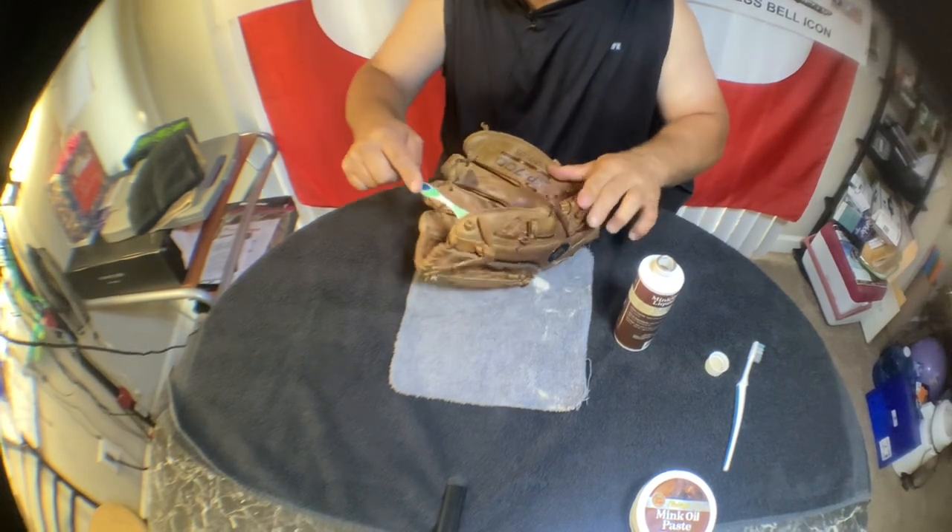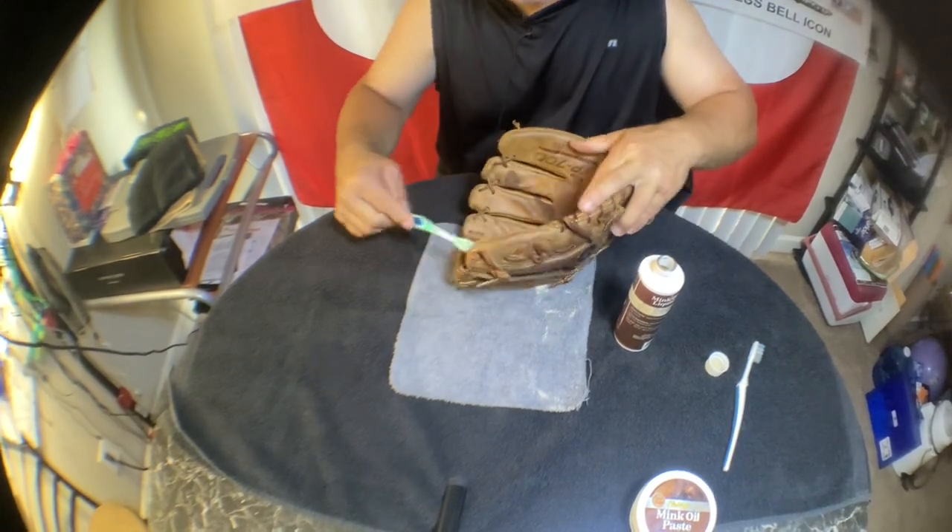It's hard to get those corners — go ahead and pour some right in the pocket.